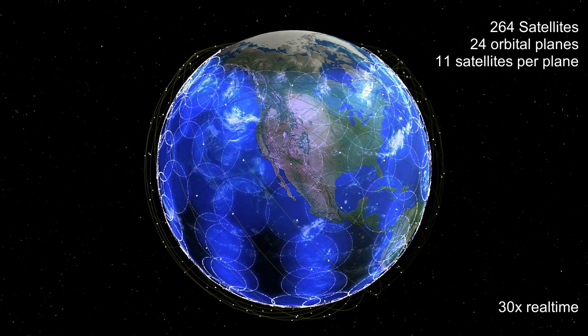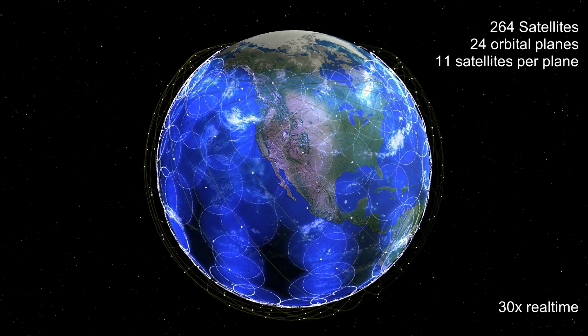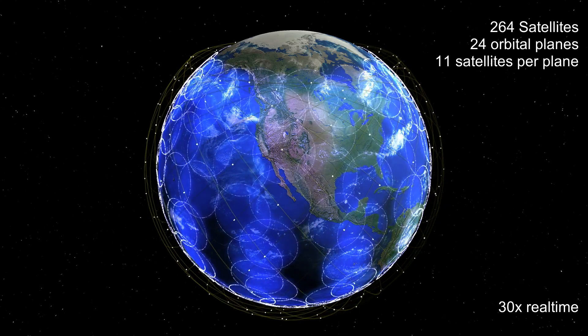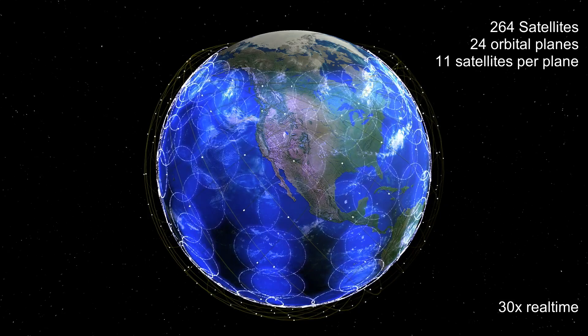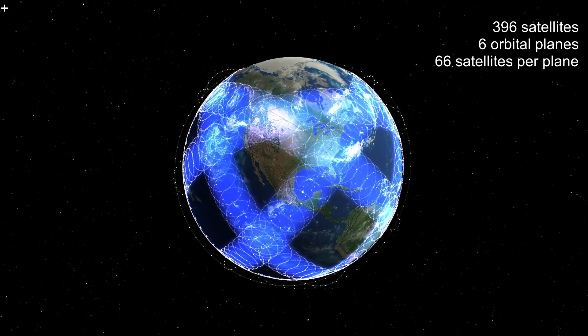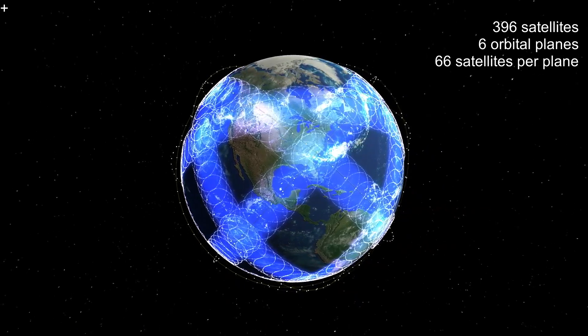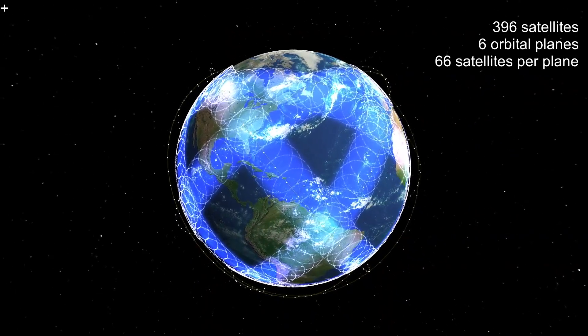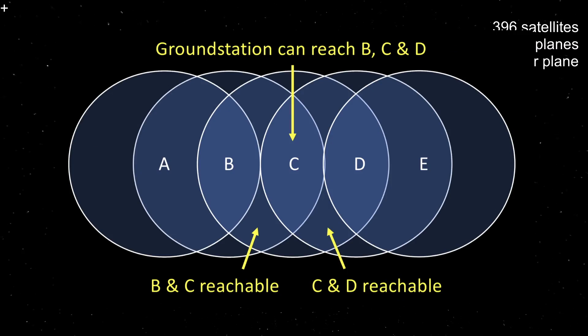When I first looked at this constellation I assumed SpaceX would spread out the early satellites to give good coverage. But then all the satellites from the first launch were sent to the same orbital plane. Here's what it looks like if you fill six orbital planes — you get these dense bands which give good coverage in a band around 50 degrees north, but intermittent coverage elsewhere. What you do get though is great overlap in coverage between neighbouring satellites. If a ground station has coverage at all, it can reach either two or three satellites pretty much all of the time, which is great for relaying data between satellites.